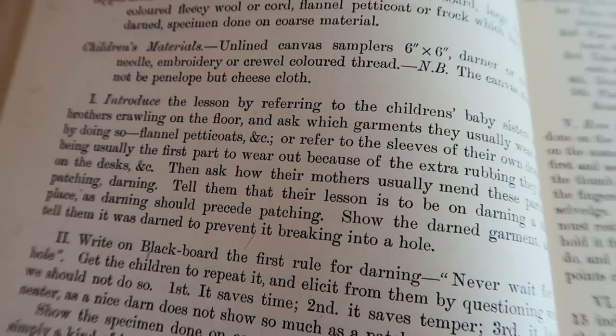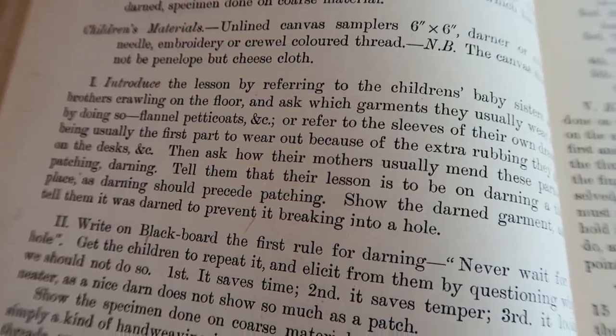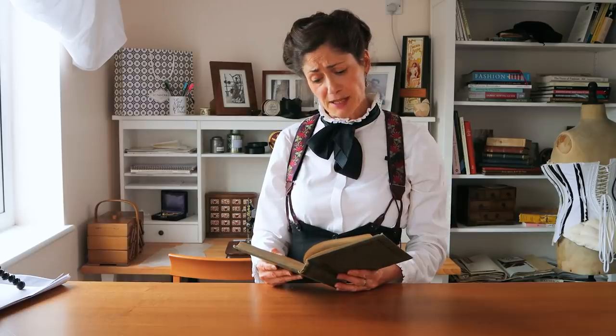Introduce the lesson by referring to the children's baby sisters and brothers crawling on the floor and ask which garments they usually wear out by doing so — flannel petticoats, etc.